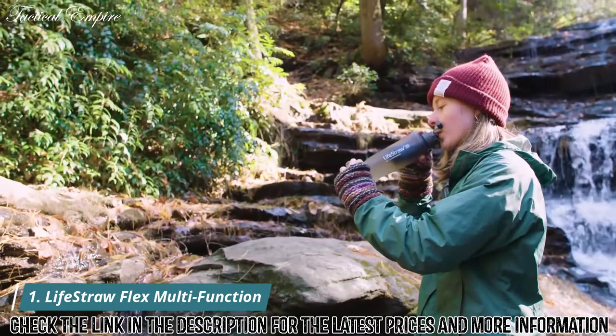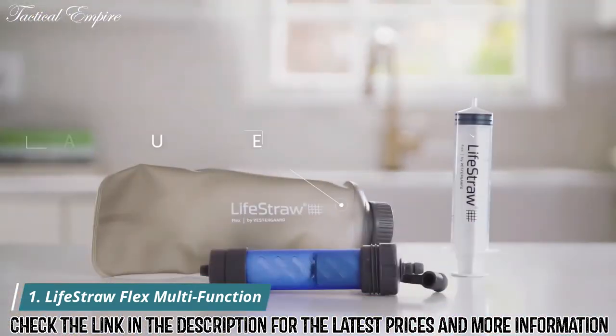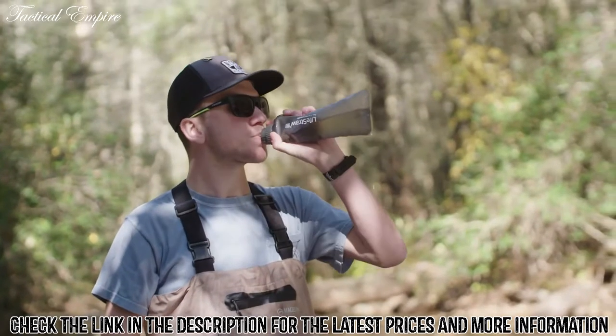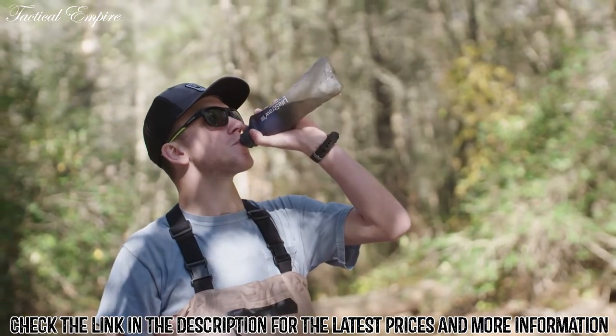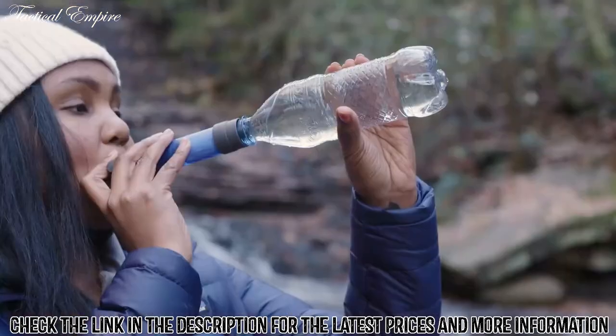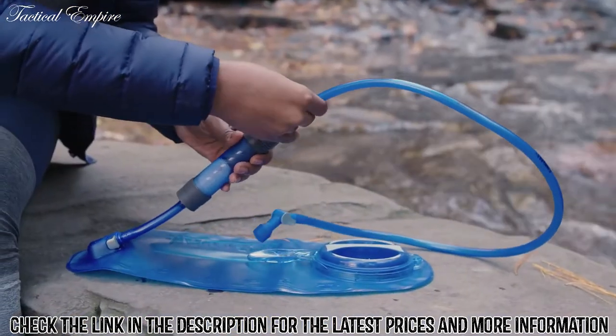This is the LifeStraw Flex with collapsible squeeze bottle. This product comes with a collapsible 22-ounce squeeze bottle, the full LifeStraw Flex filter, and a syringe for back washing. The Flex filter can be used in five ways: with the included squeeze bottle, with the gravity bag, as a standalone straw, with a plastic bottle, or inline with a hydration pack.